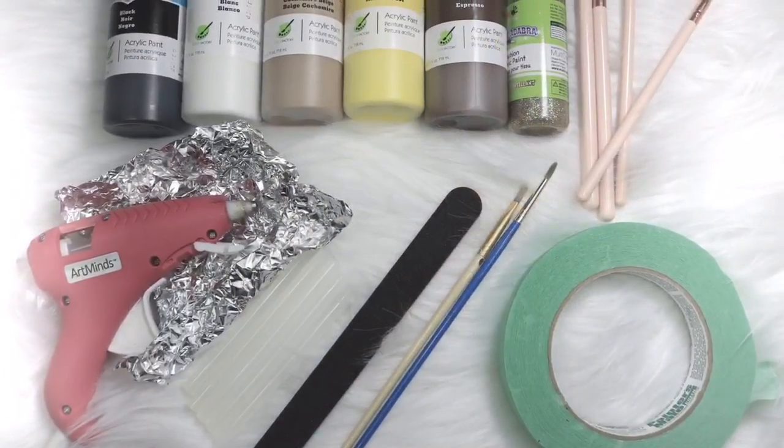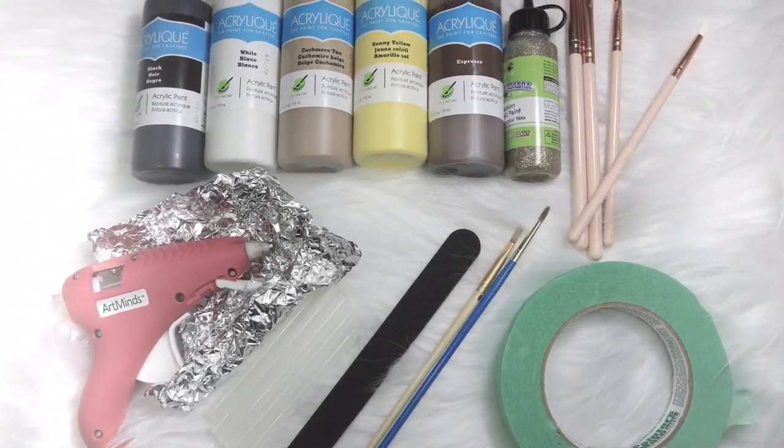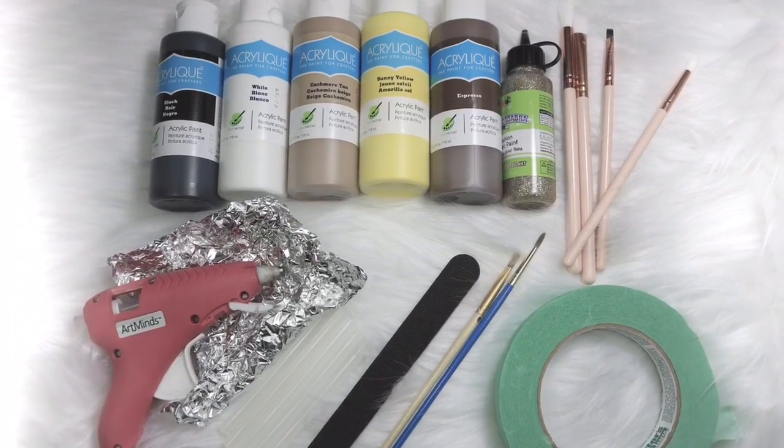So you actually don't need that much to get this look. You just need some painter's tape, a nail file, paint brushes, a hot glue gun with some extra glue sticks, some paint, and of course your boring makeup brushes.